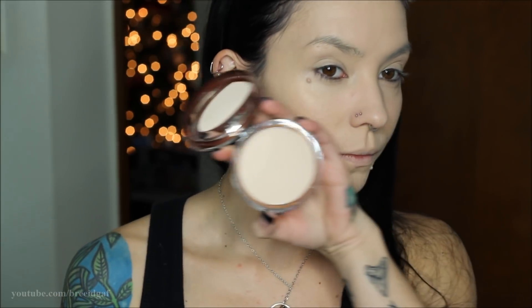To set my entire face I'm going to use the new CoverGirl Clean Press Powder. I'm going in with a powder brush and dabbing this into the skin, making sure our foundation is set and will not move all day.